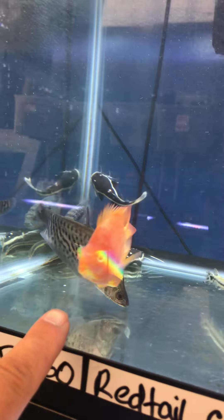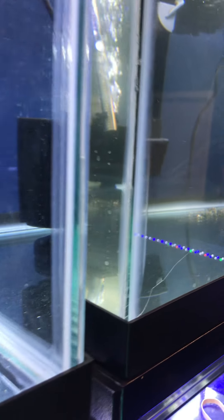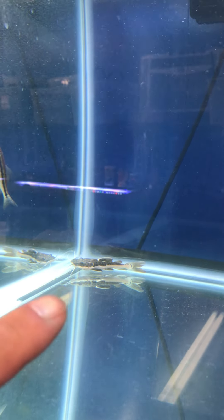I've got a tiger clown knife, smaller alligator gars, arowanas, a nice golden red-eye high-fin pleco, a Thai silk flowerhorn, and a hybrid reptail tiger shovelnose catfish. Another tiger clown knife over here too.